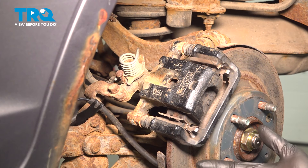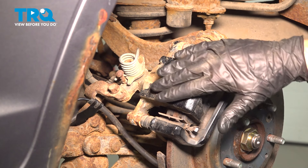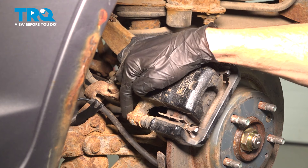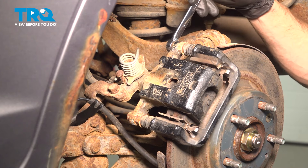Now that we have the wheel out of the way, we have a clear view of our rear brakes. We'll start by removing the caliper. To remove the caliper, you'll find that you have two 14mm headed mounting bolts holding the caliper to the bracket. Remove the pair.